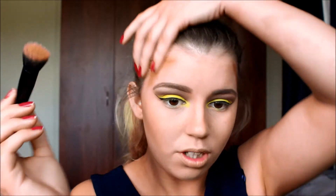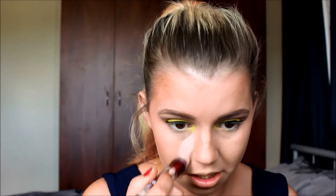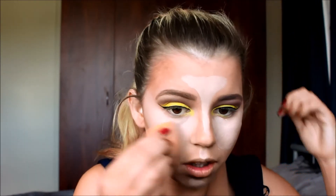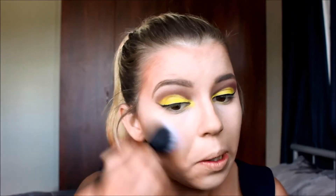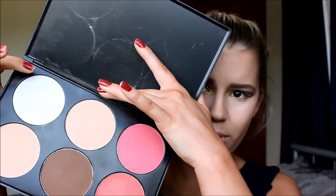Back to the temple contour. I'm going in with the Maybelline Instant Age Rewind concealer in Light and putting that in the usual highlight areas: under the eyes, the chin, the cupid's bow, nose, and forehead. I'm blending that out using the end of my beauty blender, then going in with the stippling brush to blend it all together. Now I'm setting the highlight with the six colour contour and blush palette, using a mix of two shades with the BH Cosmetics highlighter brush.